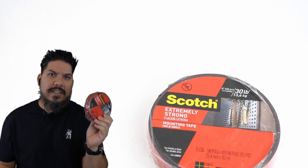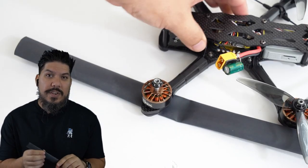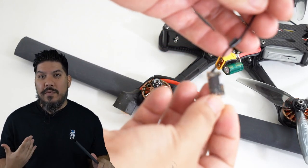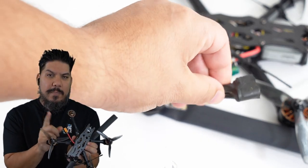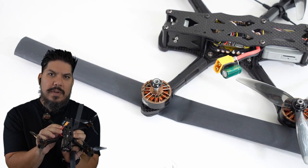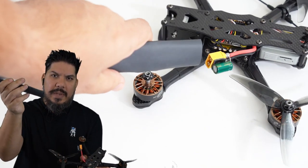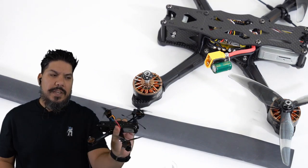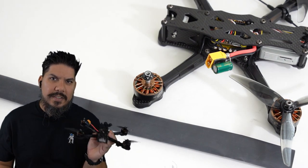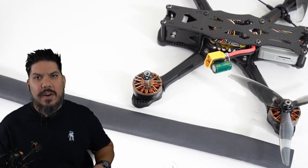Next up is heat shrink — you'll want it in a few sizes. Some people heat shrink their arms under the motors. You'll always want to heat shrink your receiver so nothing touches it, and I personally heat shrink a lot of my video transmitters on the analog side. When you add a capacitor to help with video noise and absorb voltage spikes, you'll want heat shrink over that too. I carry a big size for specific use cases and lots of smaller sizes for other tasks.